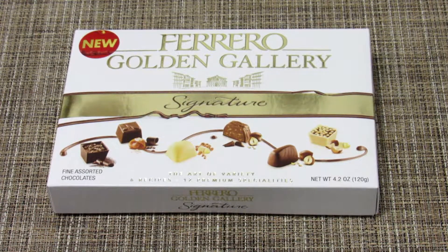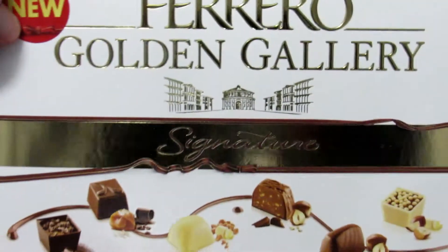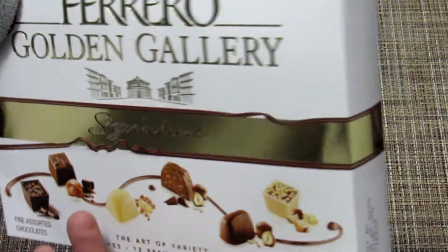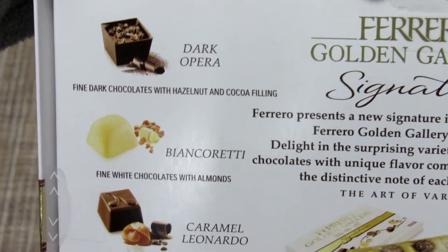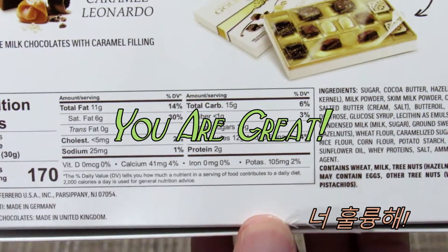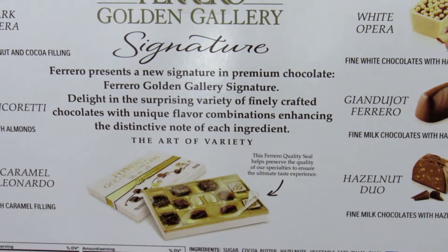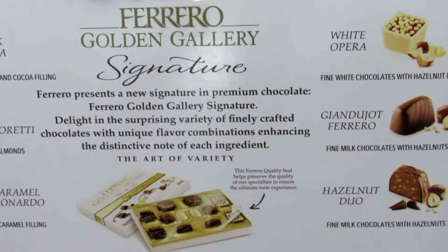Welcome, wonderful honors. Remember, this is your friend James. This is Ferrero Golden Gallery Signature. We're going to try all these different types. Here are the nutritional facts — this is a new Signature Premium Chocolate Golden Gallery.